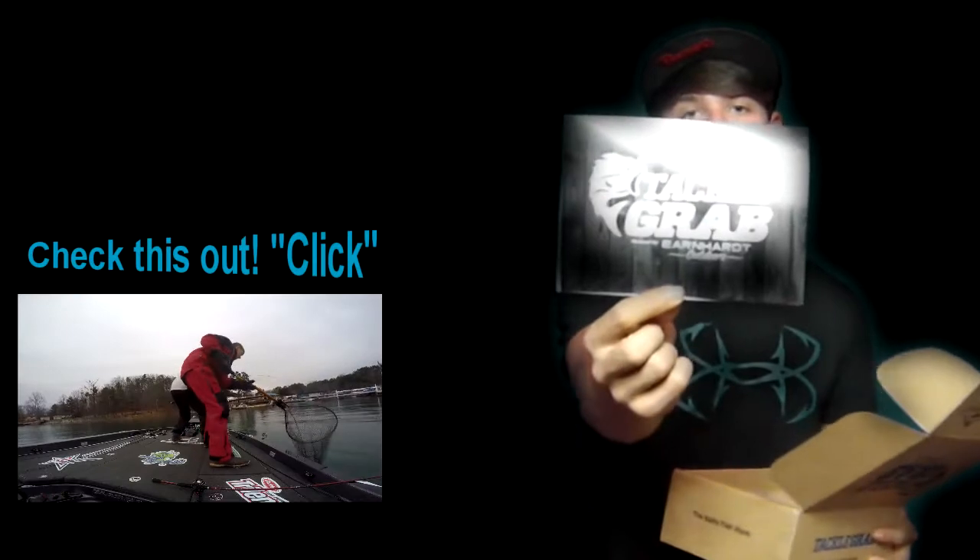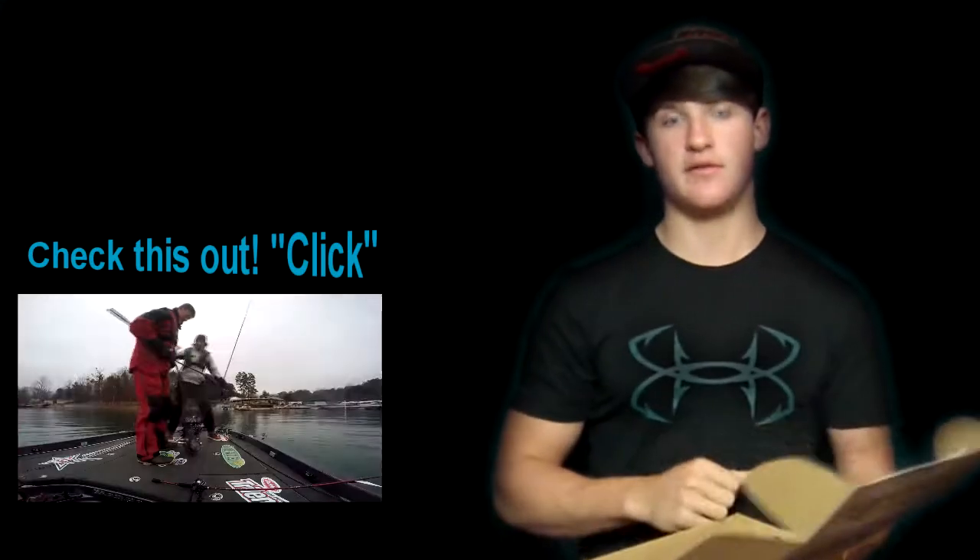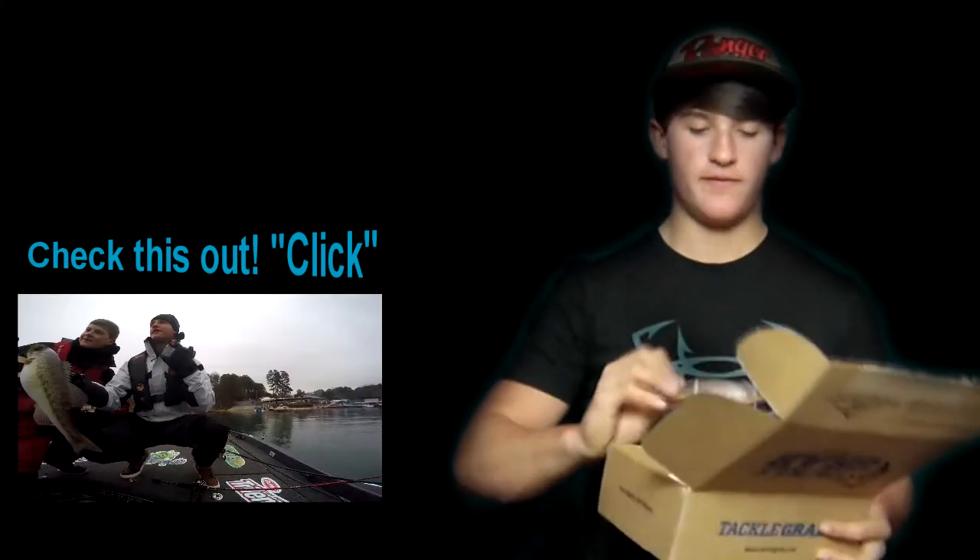First thing in the box is a little booklet that tells you everything that's in the box. There are four things in the box this month. It gives you the prices, the details, the brand name — everything.